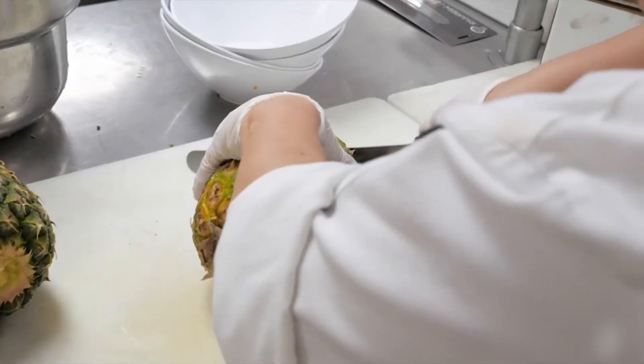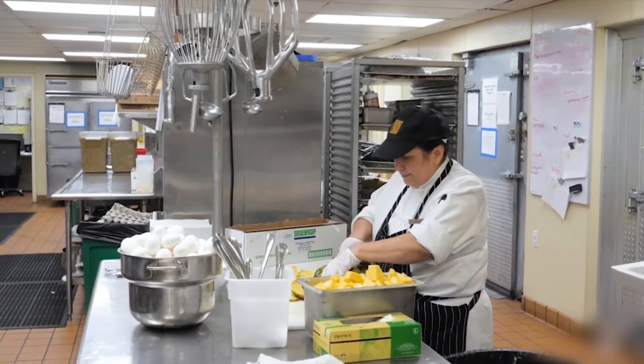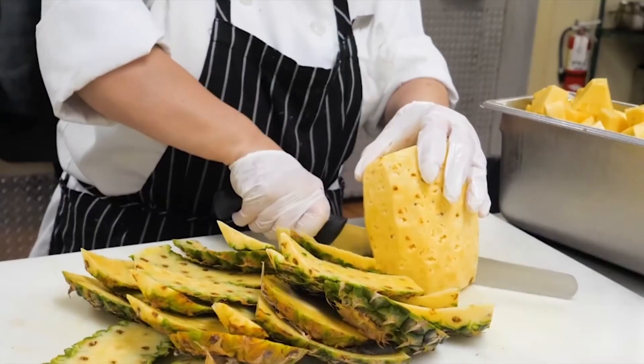More than just a bread knife, use it to slice large fruits and berries. The Millennia Wavy Edge Wide Bread Knife.